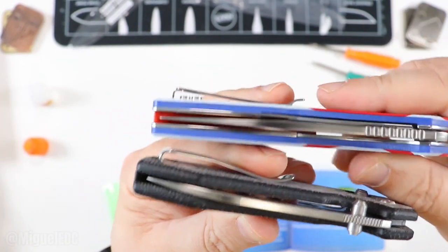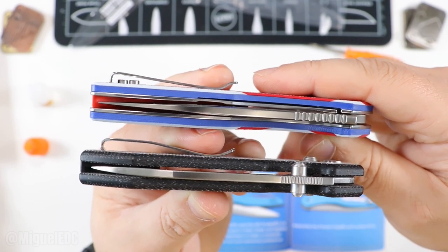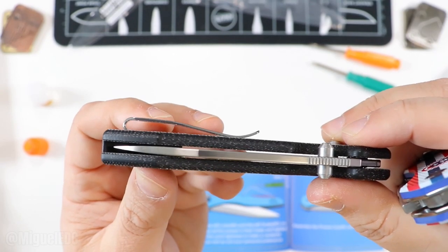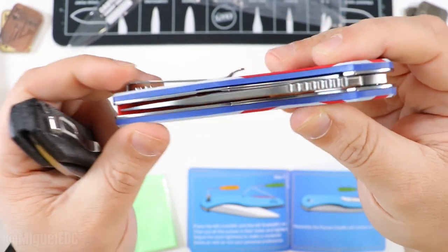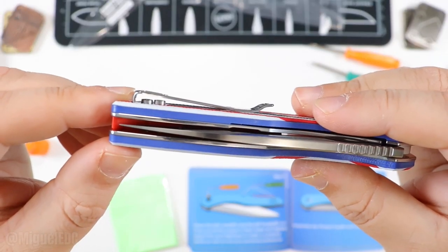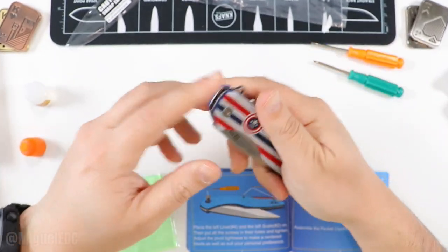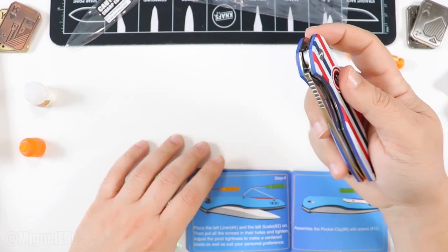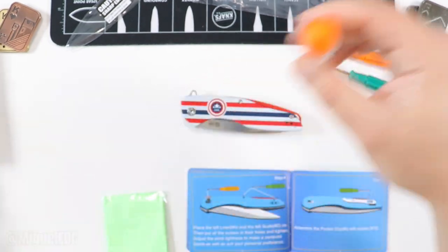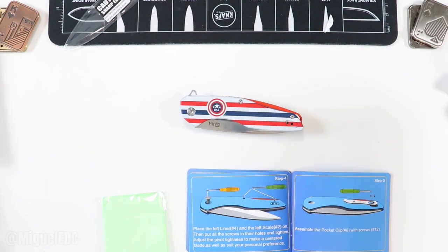The body screws sit nice and flush on the scales, but the same screws used for the pocket clip are less ideal. For comparison, look at the Vosteed Raccoon — the pocket clip screws there sit nice and flat. That's the difference I'd recommend they address going forward. Countersunk screws on the pocket clip would allow the knife to go further into your pocket. These obviously create a little resistance because they stick out from the frame.